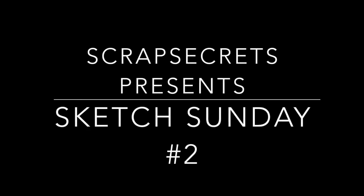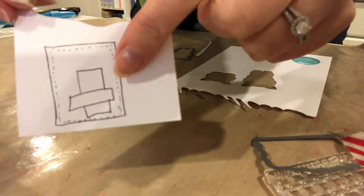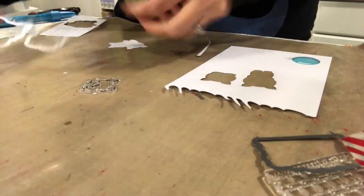Hi everyone, it's Michelle from Scrap Secrets and welcome to Sketch Sunday. This week's sketch is going to come to you from My Favorite Things. We're going to be using the Hog Heaven Stamp and Die Set from My Favorite Things, which was one of the newest ones that I got.